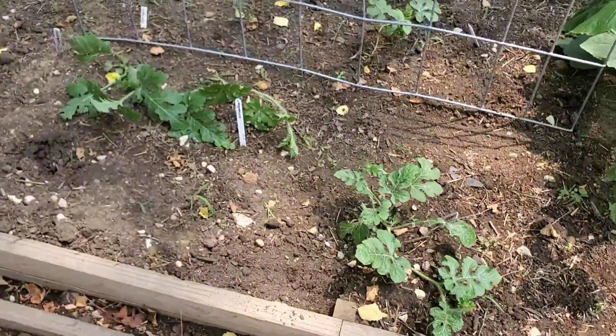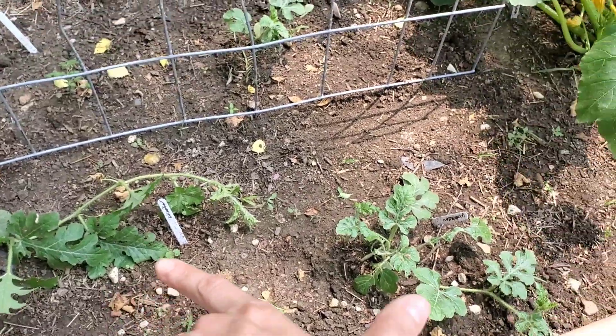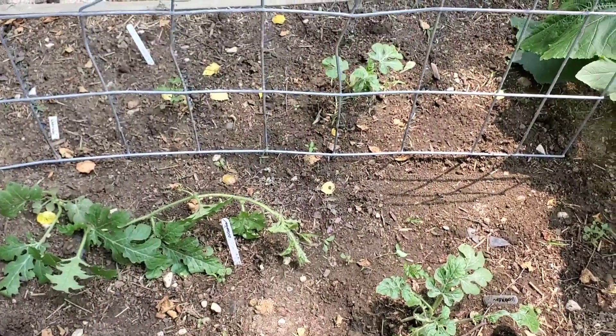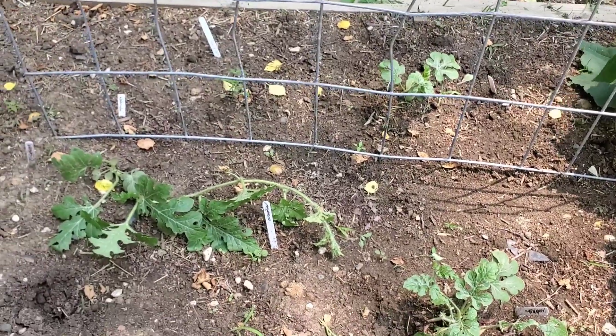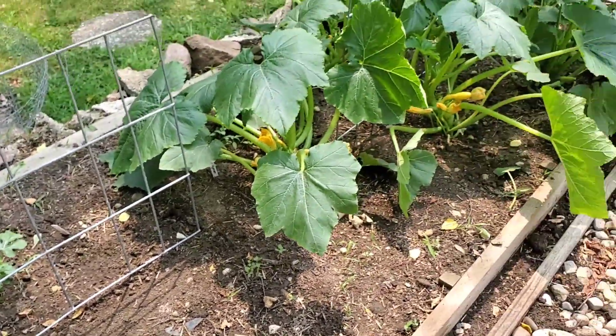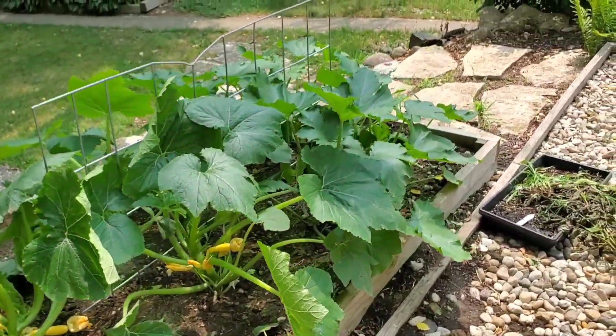Same thing over here — this is two watermelons and a pumpkin. We'll see what happens here. These ones kind of get some shade too, so I don't know if they're getting enough sun, but that's what we've got going on in the back.